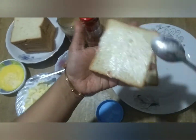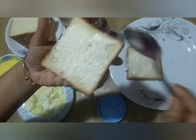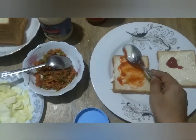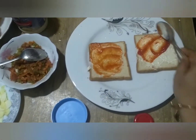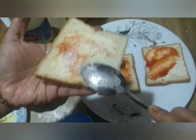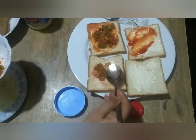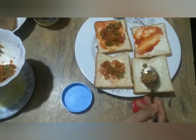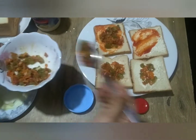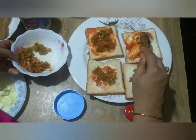I will add sauce and fry the sauce. Then I will add the cabbage and cucumber.